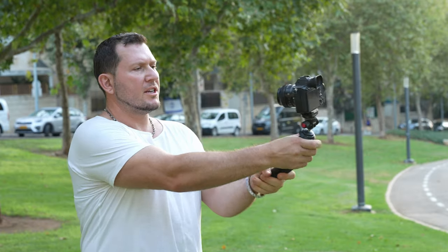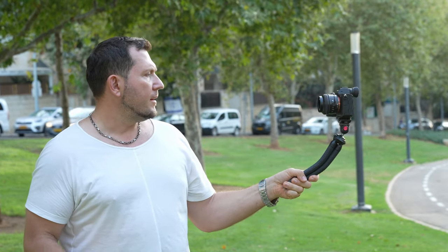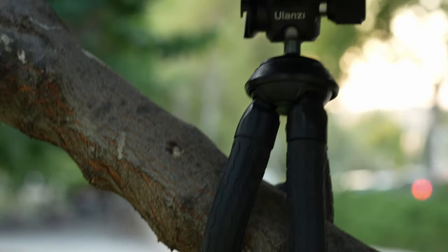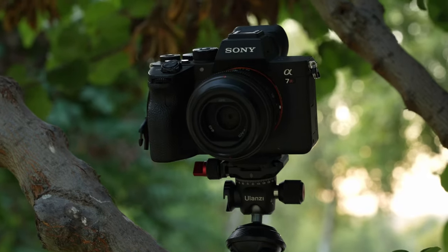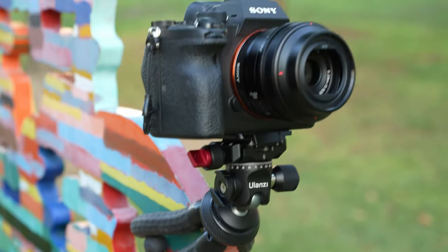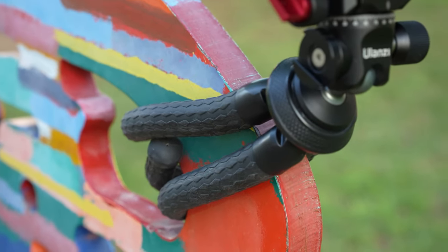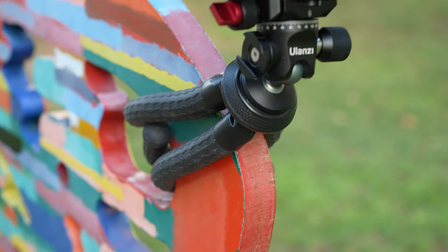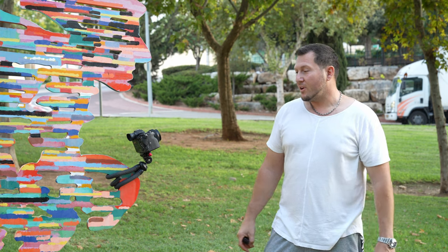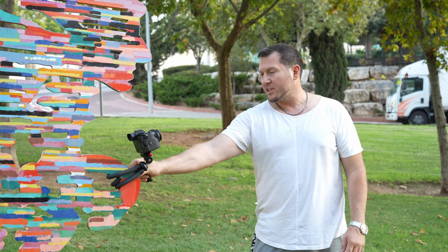Maybe the most direct competition to the MT35 comes from the Joby Gorillapod 3K and 5K Pro Tripods, which can carry 3kg and 5kg respectively. The Gorillapods have a different design with metal joints, which got significantly better reviews than the non-pro inexpensive plastic Joby Gorillapods. However, these cost more than twice as much as the Ulanzi unit, and at least the regular 3K Pro Kit lacks a few important features found on the MT35.